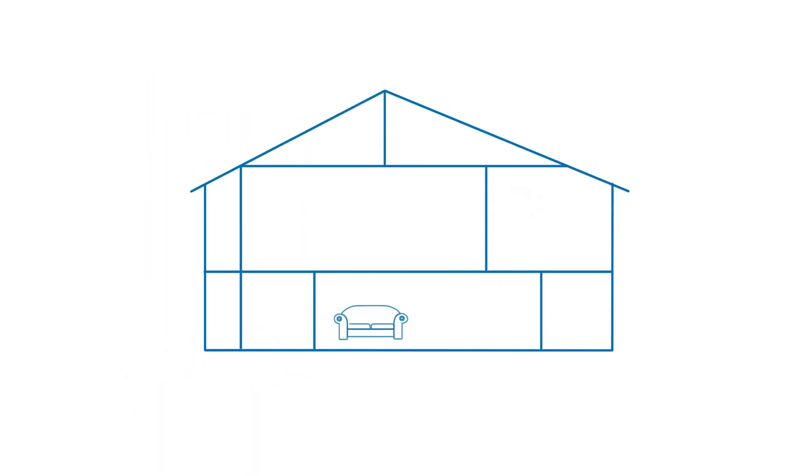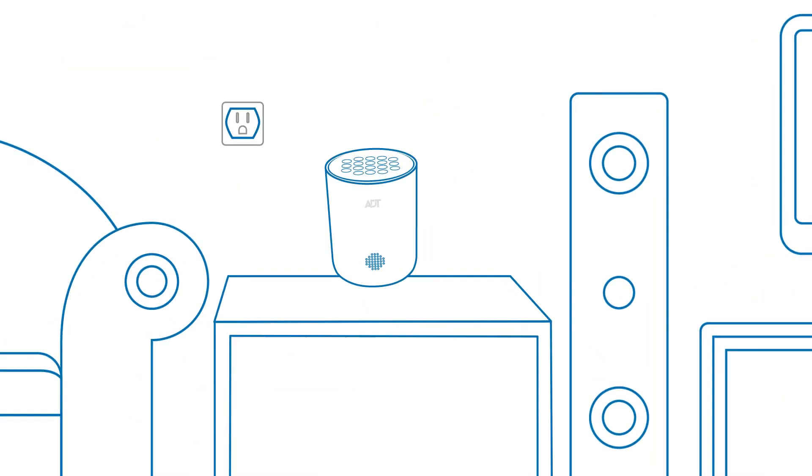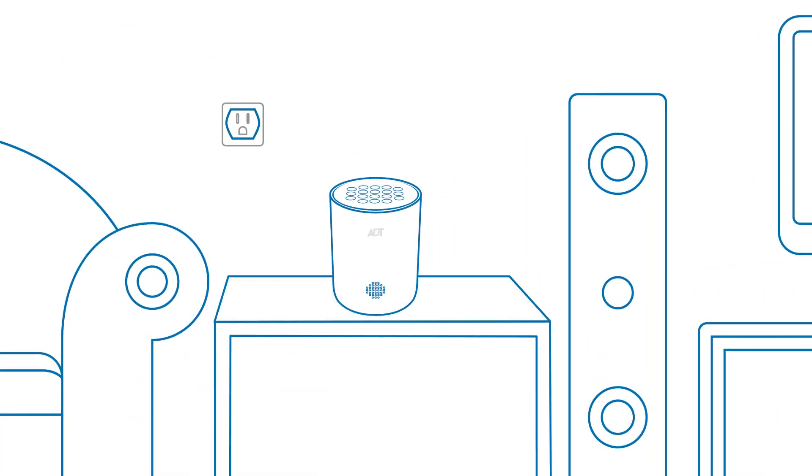Here are some things to consider when choosing where to place your base. For optimal connectivity, a central location in your home is best. And if the Wi-Fi is weak, you'll need to move your base to a new location. Also, you'll want to place it on a surface within 5 feet of an electrical outlet.